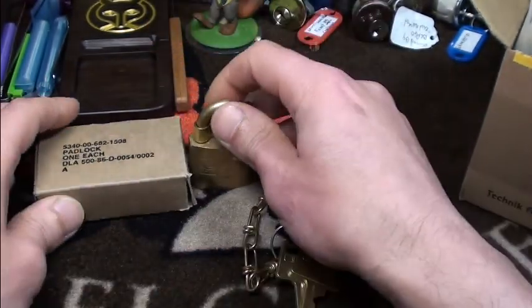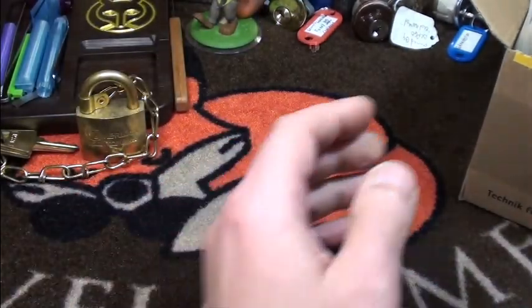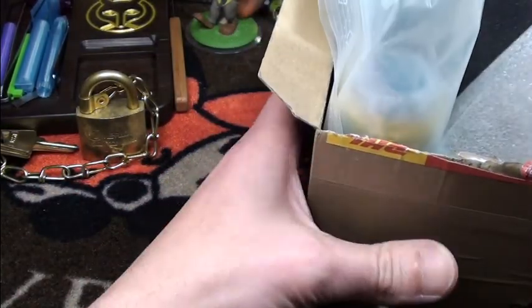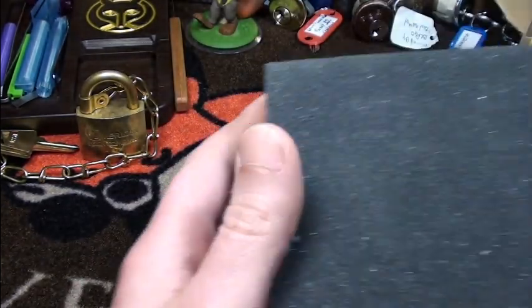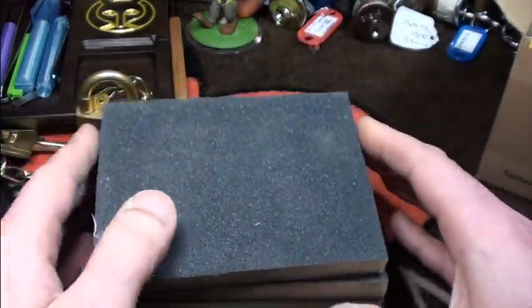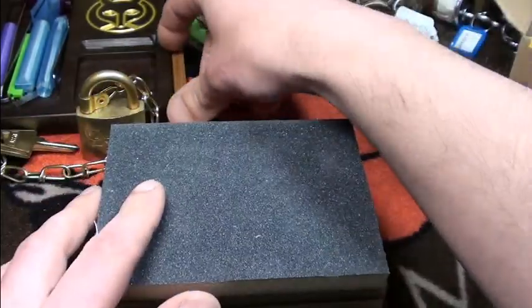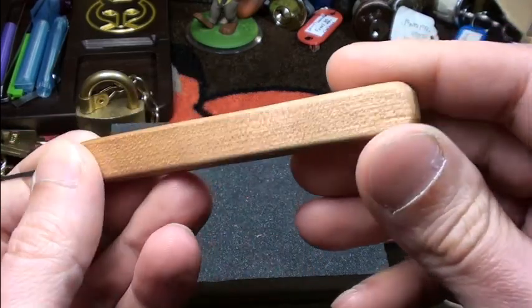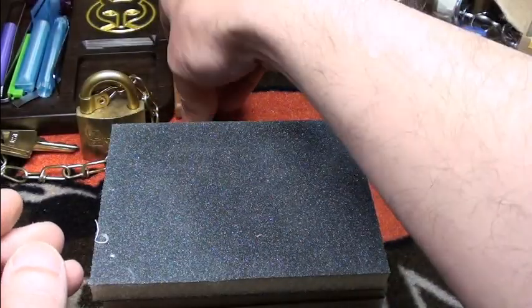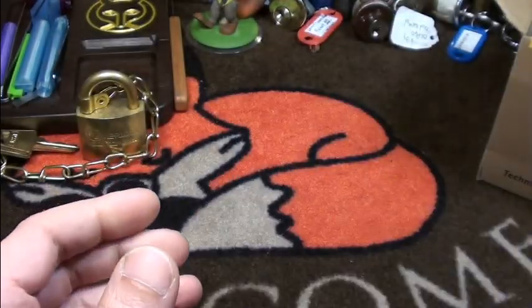Very very nice — thanks a lot, Alex, I'm really happy about this! The other package was from my friend Julian. The first thing he sent me was a couple of these very nice sanding sponges, which I use to make my wooden handles for the Sparrows picks, from the wood I got from Tobias and Julian. Very very cool — I have more than enough now.